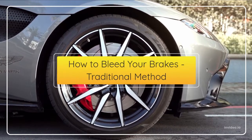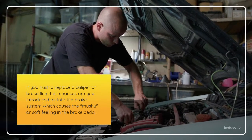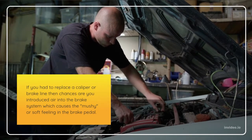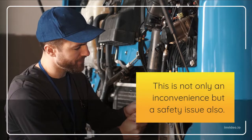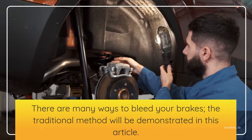How to bleed your brakes — traditional method. If you had to replace a caliper or brake line, then chances are you introduced air into the brake system, which causes a mushy or soft feeling in the brake pedal. This is not only an inconvenience but a safety issue.